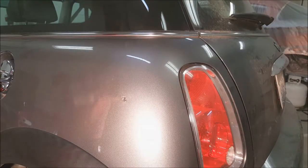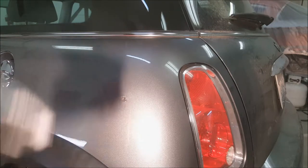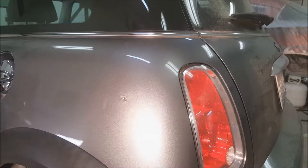The first thing you want to do before anything is wipe the whole panel down with wax and grease remover. If there's any contamination on there when you start sanding, you can dig it into the paint and that makes it much harder to get out. You can also start running into fish eyes and other problems when you go to repaint.